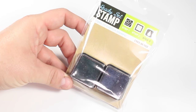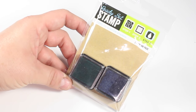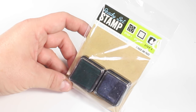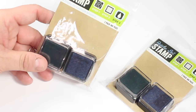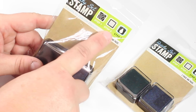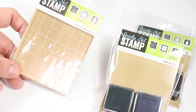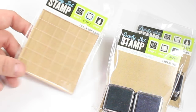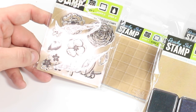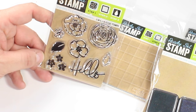My store finally had in the little stamp pads with the stampers — it's about time, my store has been very far behind on getting this item. I picked up two of those, but you will notice right across the top here this is a three-step system. So I also picked up the little acrylic plate that you place the stamps on, and I was also able to find some of the stamps as well. I found this one that had the beautiful flowers and it also says hello right down there.